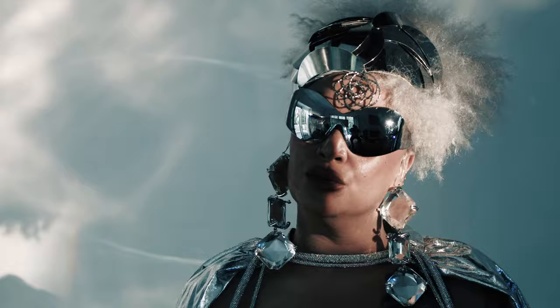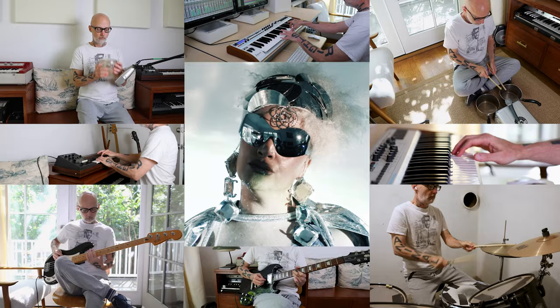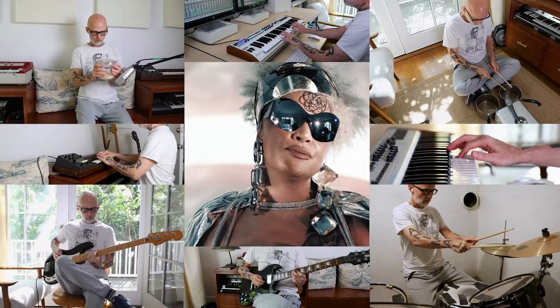And then lastly, and most importantly, Lady Blackbird's amazing vocals. So here's everything all together.